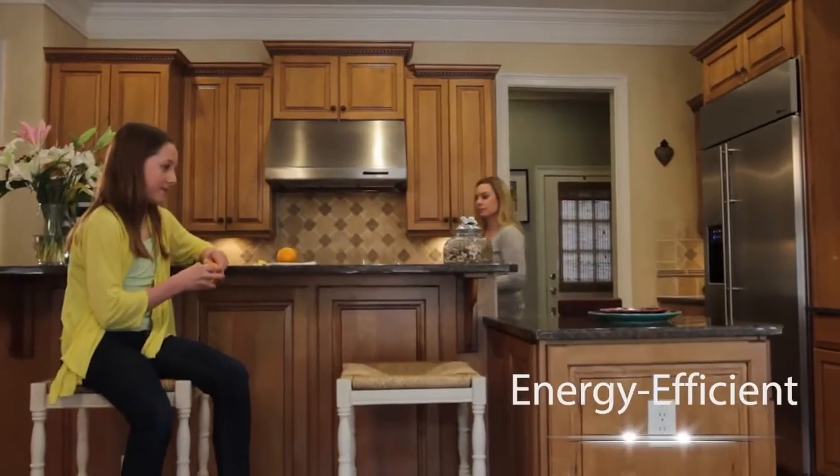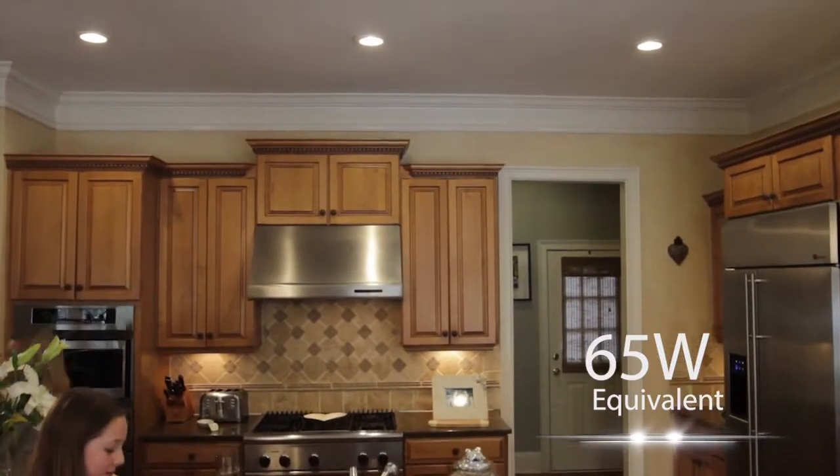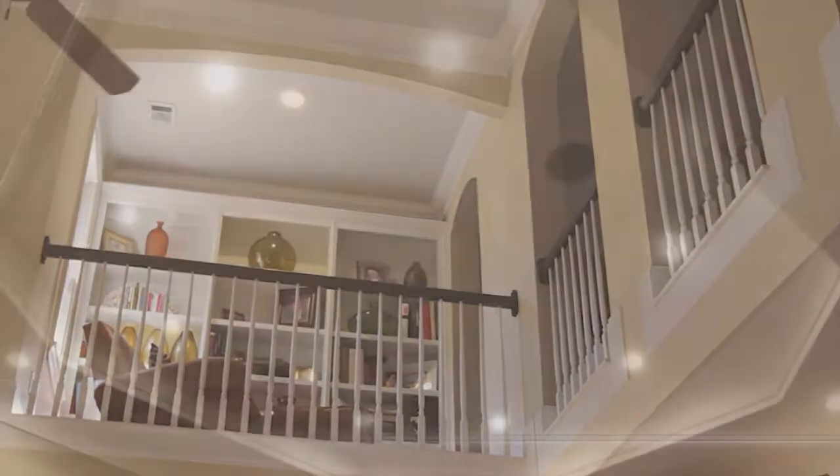With the reliable LED lifespan of 22 years and equivalent light output of a 65-watt bulb, you can transform your home while using 80% less energy. A variety of lumen packages to suit any ceiling height and excellent dimming capabilities